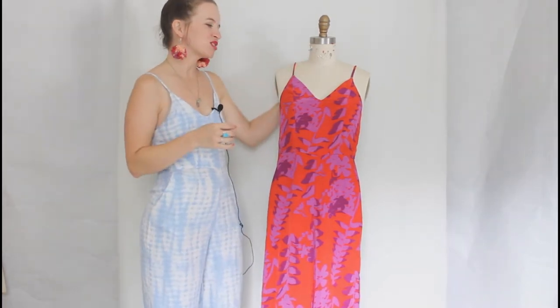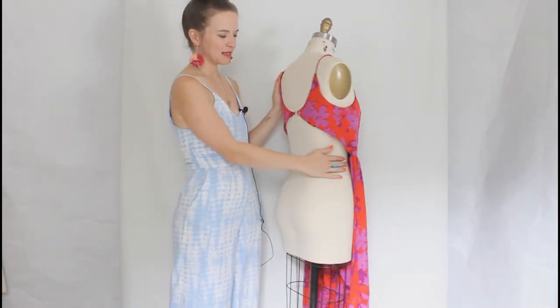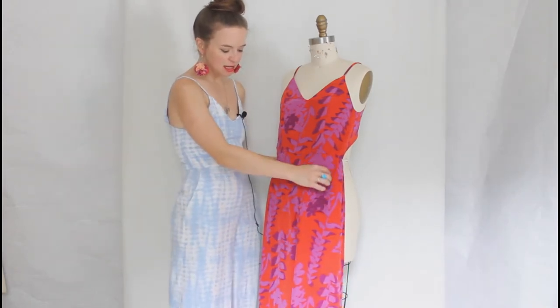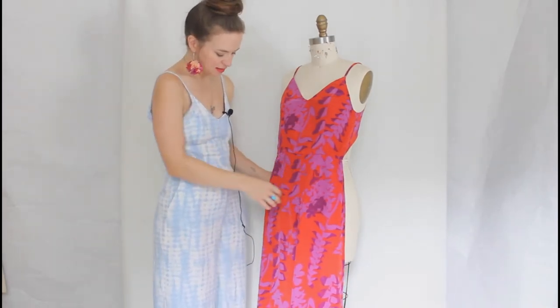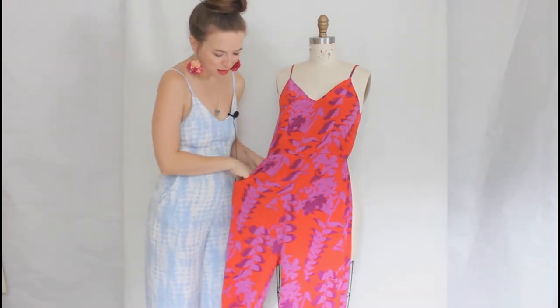We have spaghetti straps, a V neckline, a scooped back neckline, darts in the pants, and of course some slash pockets. The pockets are nice and deep and roomy.